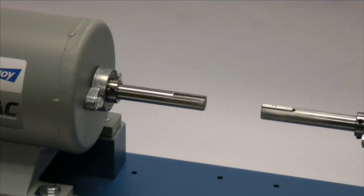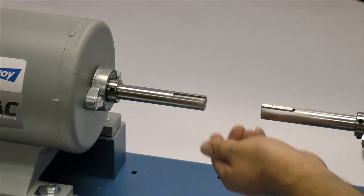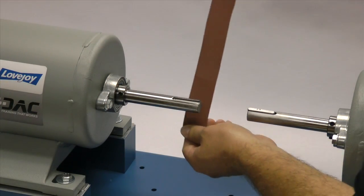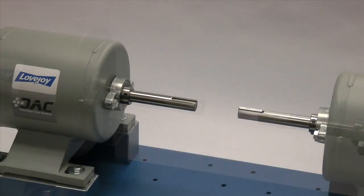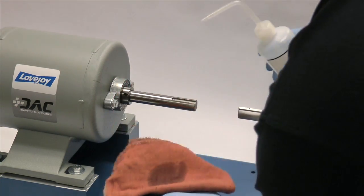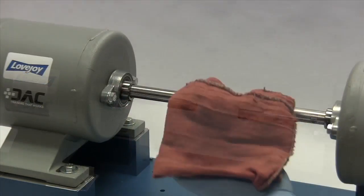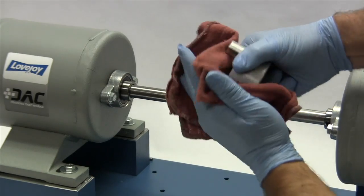Next we will inspect the shaft and clean off any nicks or burrs from the keyway or shaft. A fine-toothed file can be used to clean burrs from the edge of the keyway or large dents in the shaft. The emery paper can be used to clear the shaft of rust or any fretting corrosion. Finally, using our cloth and cleaning solvent, we need to ensure the surface of the shaft and keyway are clean and free of dirt. The hub should also be cleaned to remove any coatings used to protect them during shipping.